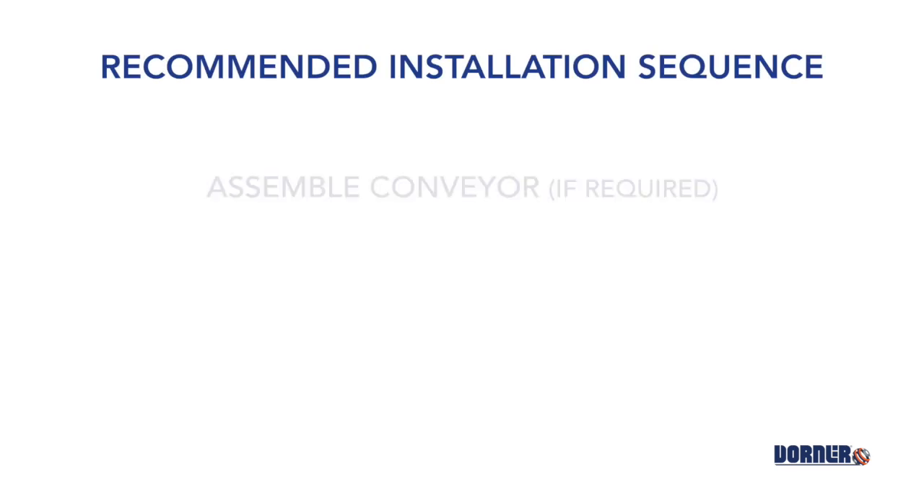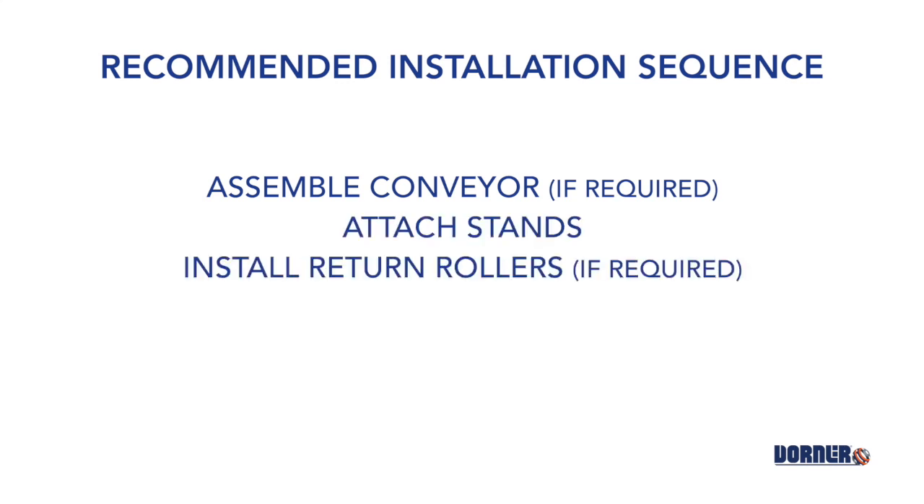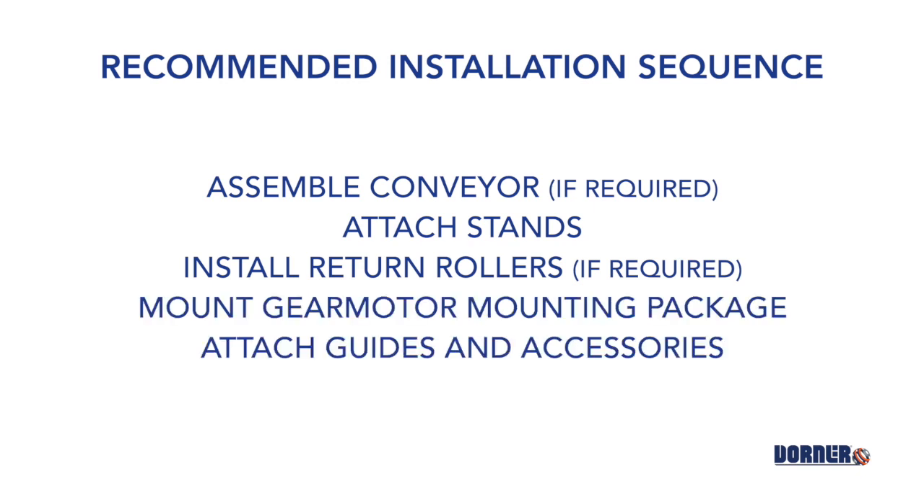The recommended installation sequence is as follows: assemble the conveyor if required — for conveyors up to 13 feet, no assembly is required; for conveyors longer than 13 feet, refer to the manual. Then attach the stands, install return rollers if required, mount the gear motor mounting package, and attach guides and accessories.